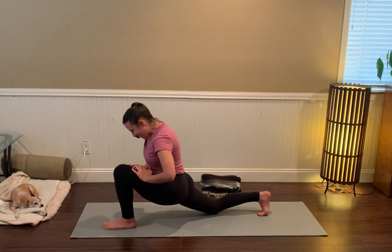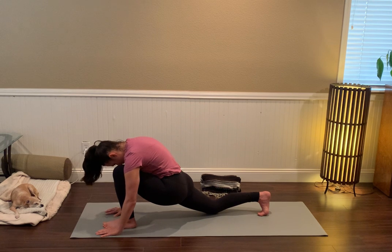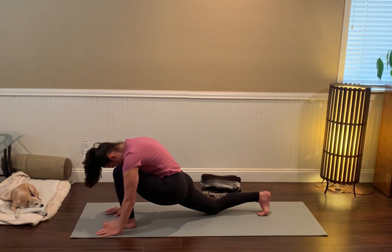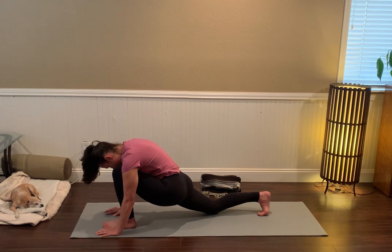Or, keeping the right glutes turned on, release the fingertips down, tuck the chin towards the chest, bringing your head to the inside of that left knee — left temple to left knee. Mindfully breathing, sending your awareness toward the sensation. Relax through the lips, tongue, jaw, and brow. Maybe close the eyes for just one more breath cycle.